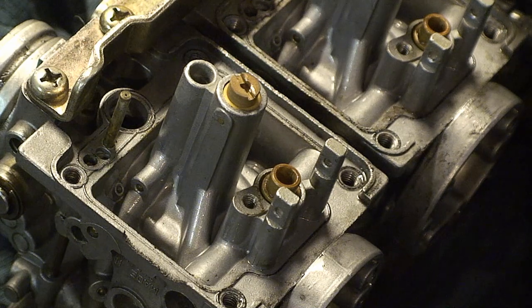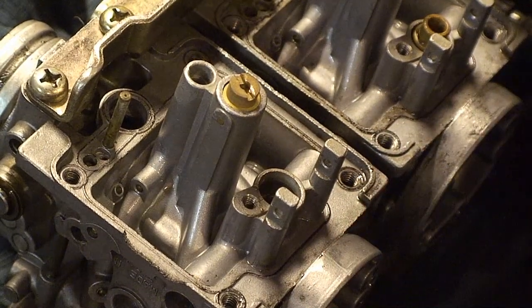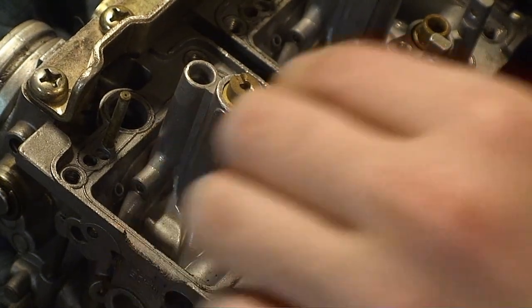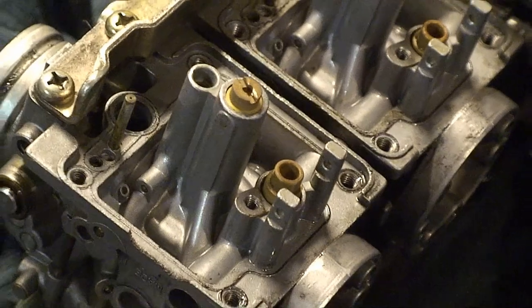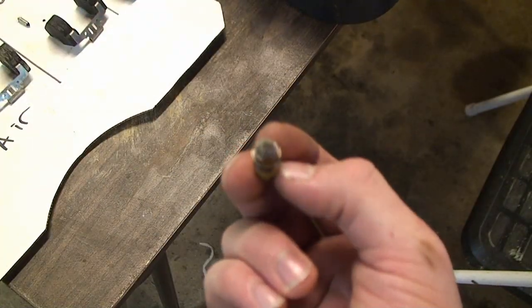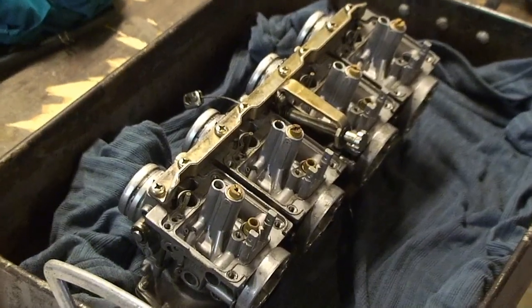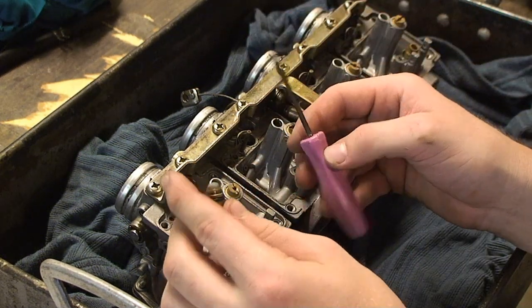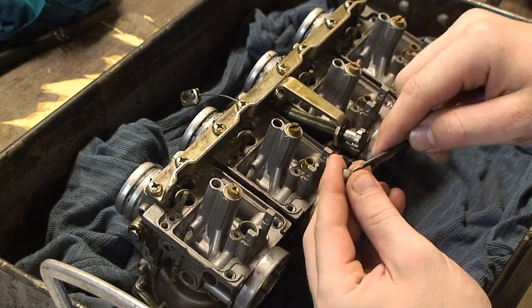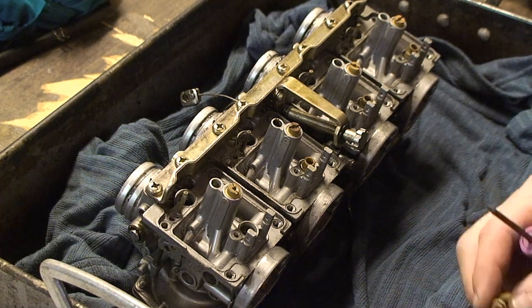The next step is to remove the needle valve seats. All you need to do is lift up on them and they should pop right out. If they don't, you can use needle nose pliers to remove them if they're stuck. The typical type of debris that can be found on these can look like this — you can see it right there on the screen. Once you remove the needle valve seats, you can take a pick and there are little notches on the screens — pop those screens off and place them on your diagram.